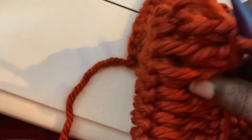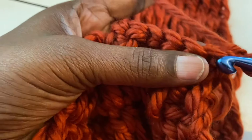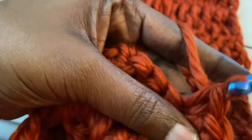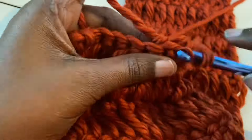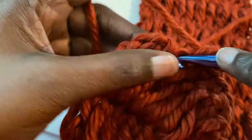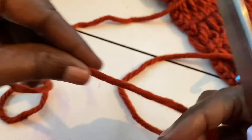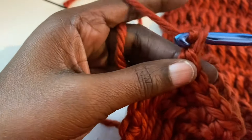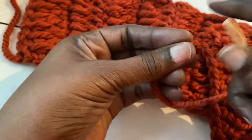When you get to your last row — mine is 11 — chain one. Turn your work and do single crochets along this whole chain till you reach the other end. Then get your scissors. Leave enough strand to go across your whole headband, then take it and pull it through tightly.